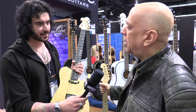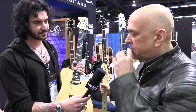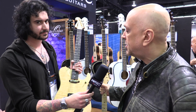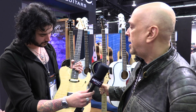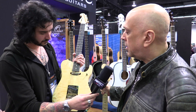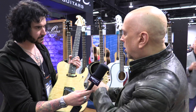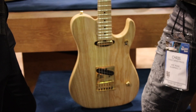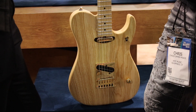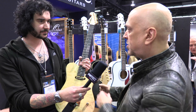It's a guitar that Nuno's been wanting for quite a while. He's had Fender guitars on and off throughout his career and he's always wanted to have a Tele. He asked if we could do something that was kind of close to what the N4 was, keep everything very similar — so the controls and layout are still like the N4, single volume. But the really interesting thing is it's a six-way switch.